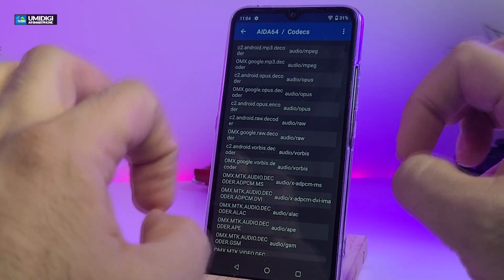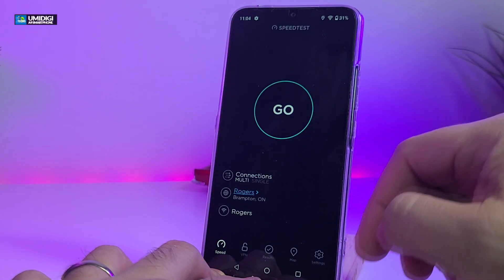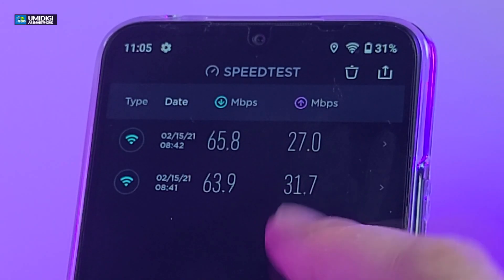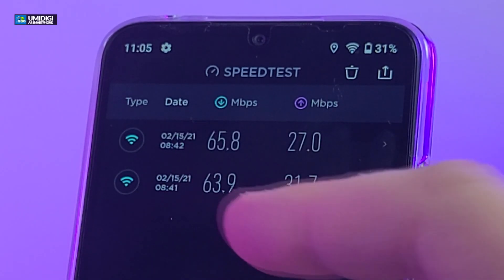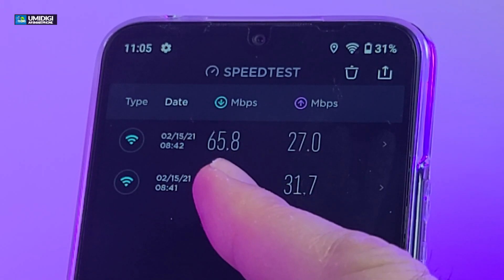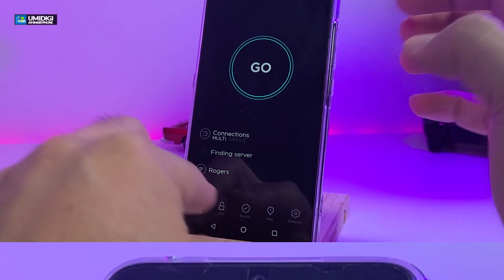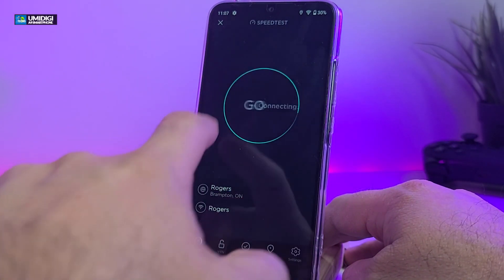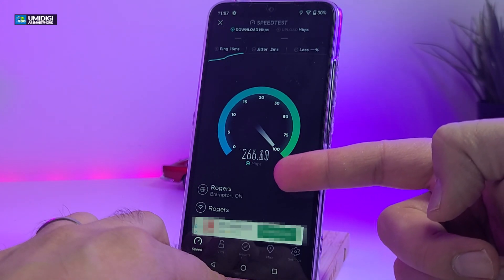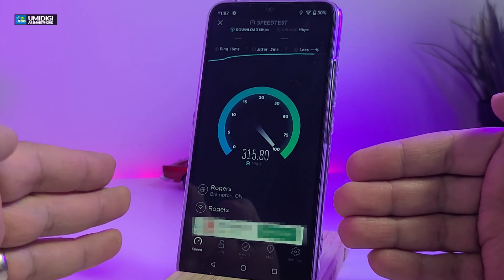For the Wi-Fi speed test, using the Ookla speed test app, I already ran it twice. I got 63.9 download and 31.7 upload the first time. Because this is a mesh network, it dropped to 2.4 for upload, which is why I'm getting less than 100 megabit. The second run gave me 65.8 download and 27 upload. Now let's do a live test — this time connected to a regular 5G connection. You can see it goes over 200, 280, 290, 300 megabit — it does the job perfectly when connected to a 5G network.